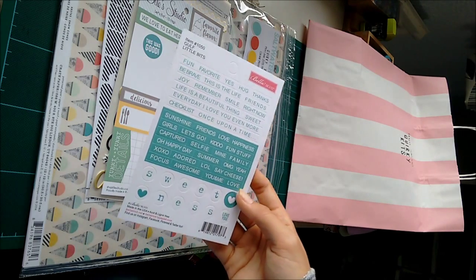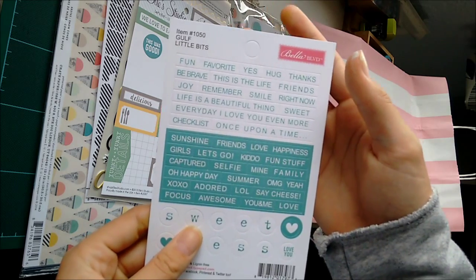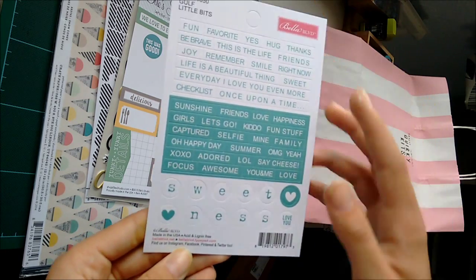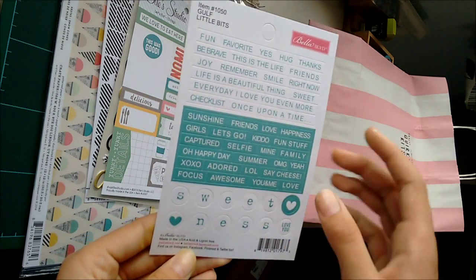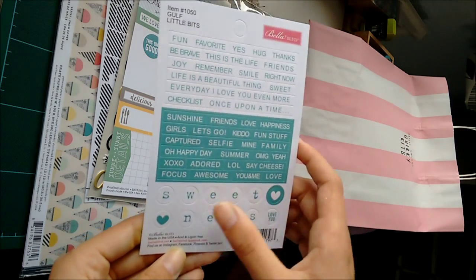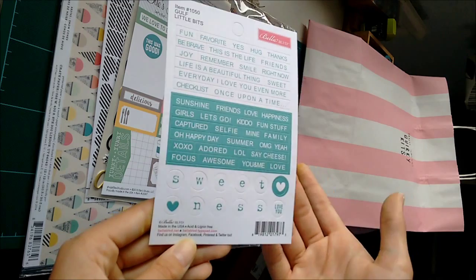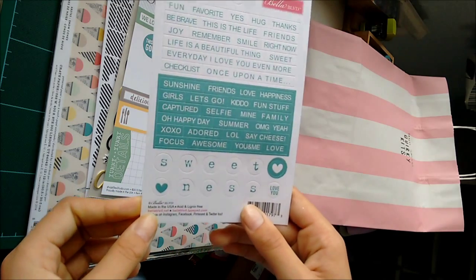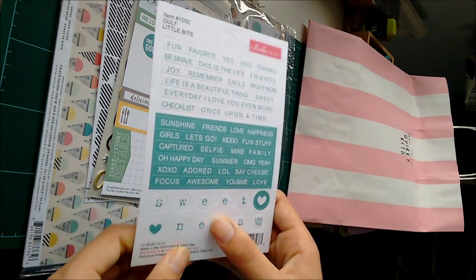And then there are these Bella Boulevard tiny word stickers. And a 'little sweetness' piece, which you could use just as a title — sweetness. Or if you're making a layout about, Loch Ness maybe? I don't know. I'm still a bit excited.